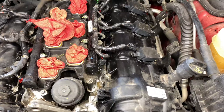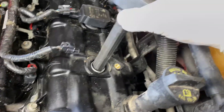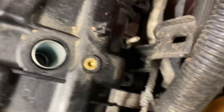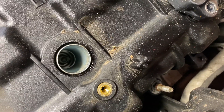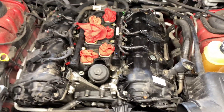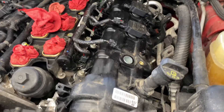Unplug the coils on all six, then loosen the 10 millimeter bolt on each one. Once the bolts are loose, lift up on the coil and it will slide right out. You can swap the coil out at this point, and you've also now exposed the spark plug down below.